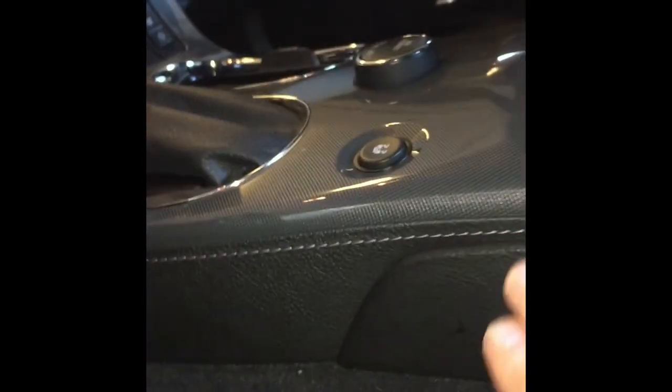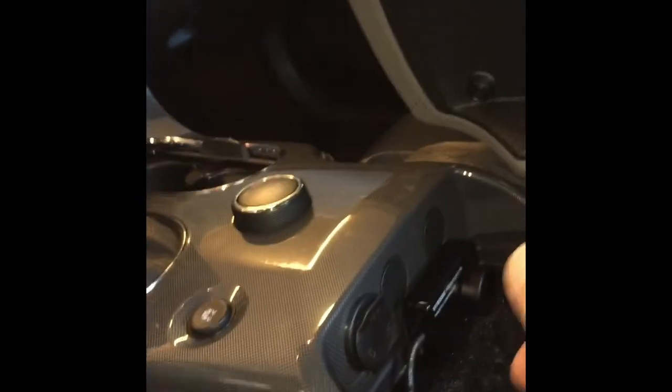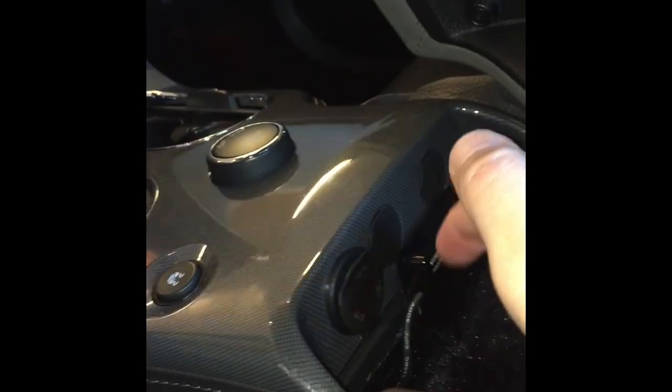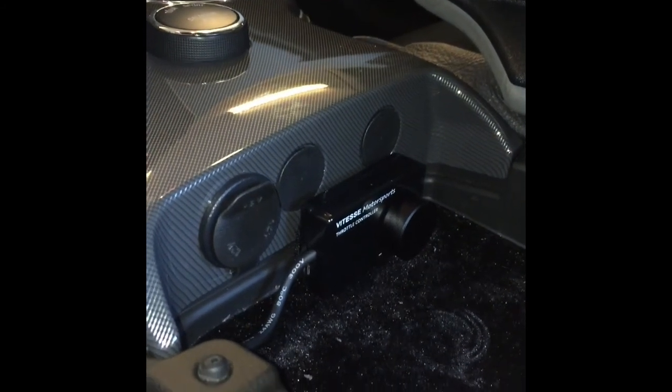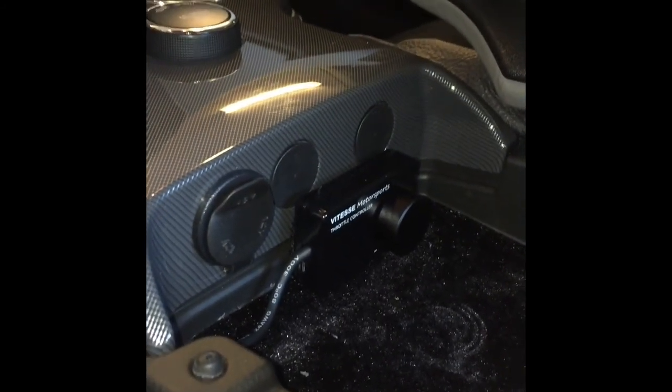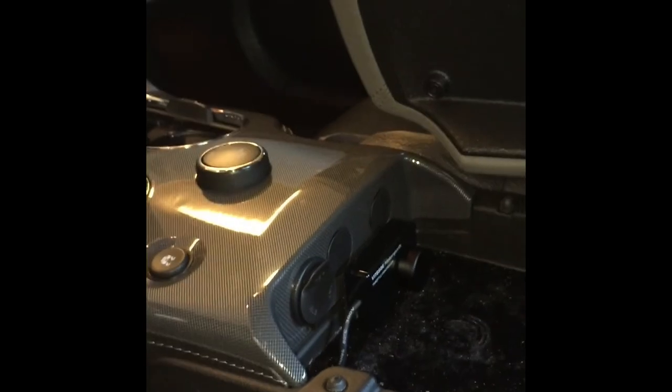I went ahead and mounted the control unit on the driver's side near the gas pedal, stuck up under there on the heater ductwork with some Velcro tape. I ran the wires through the side of the center console — I had to remove the center console a little to get a hole in there and run the wire out. Then I mounted the controller unit inside the center console, kind of hidden out of view but still easily accessible, held on with Velcro as well. That seems to be working out well.